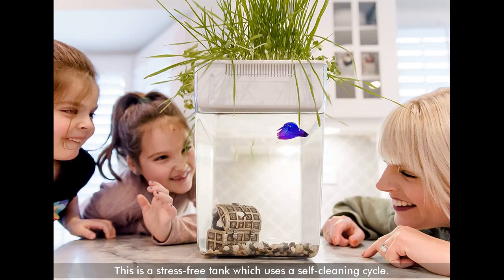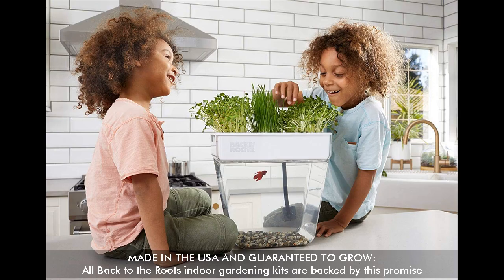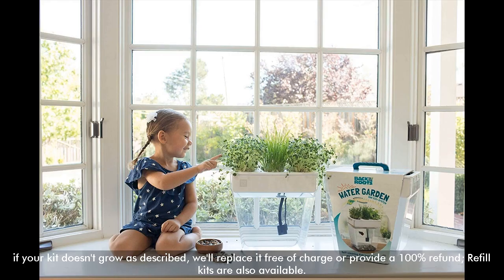This is a stress-free tank which uses a self-cleaning cycle. Made in the USA and guaranteed to grow — all Back to the Roots indoor gardening kits are backed by this promise: if your kit doesn't grow as described, they will replace it free of charge or provide a 100% refund. Refill kits are also available.